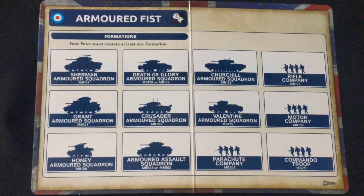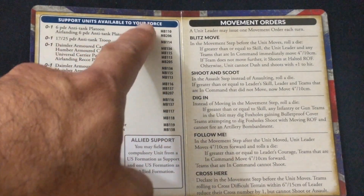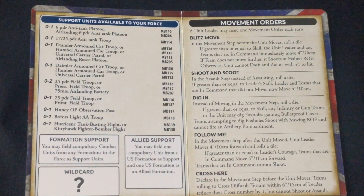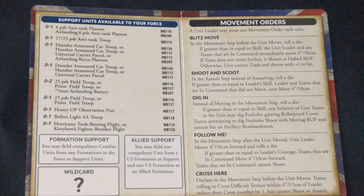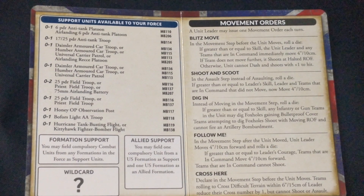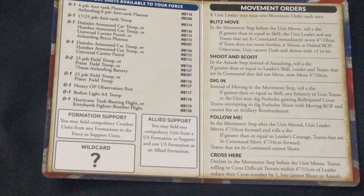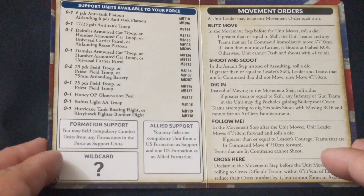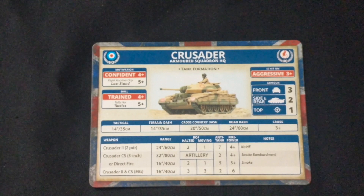Moving on to the cards: here is the British Armored Fists card — these are the formations you can form out of your British forces. It gives you an idea of how to expand your British force for the mid-war North Africa campaign. On the other side are your support units, part numbers for the kits, and the standard movement orders: 'Move', 'Shoot and Scoot', 'Dig In', 'Follow Me', and 'Cross.' These should be familiar if you've had any previous experience with Flames of War.